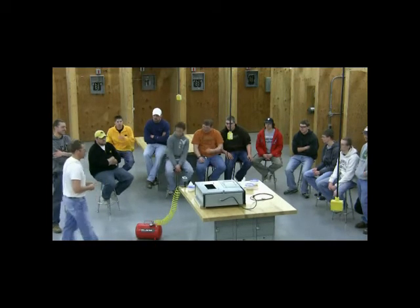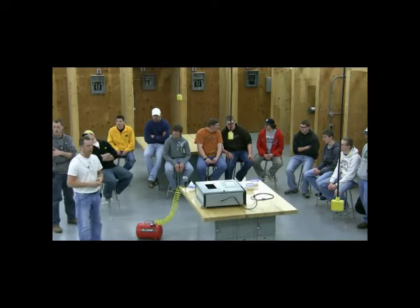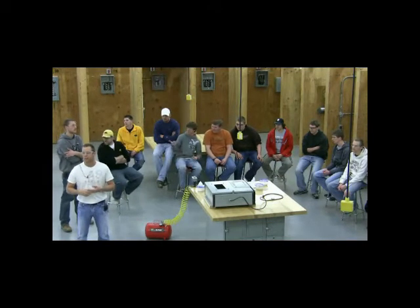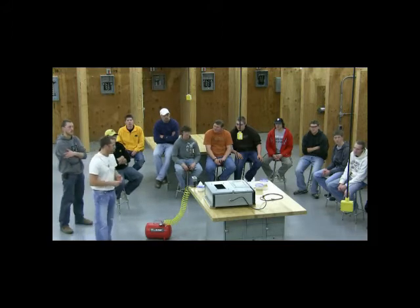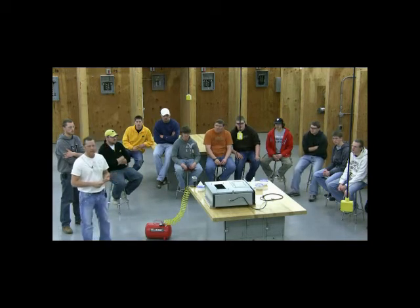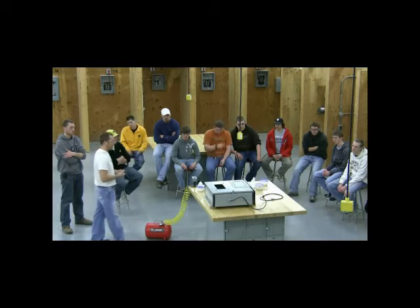I built this box to represent the special wiring methods we have to use when working around grain elevators, flour mills, or anywhere that dust is present. Any dust, to a point, under certain conditions, can be explosive. When wiring around grain elevators and farm facilities, we have to use special wiring methods in enclosed spaces and special lighting. We don't want arcs or sparks to ignite any of that dust because it can be very, very dangerous, as you'll see.